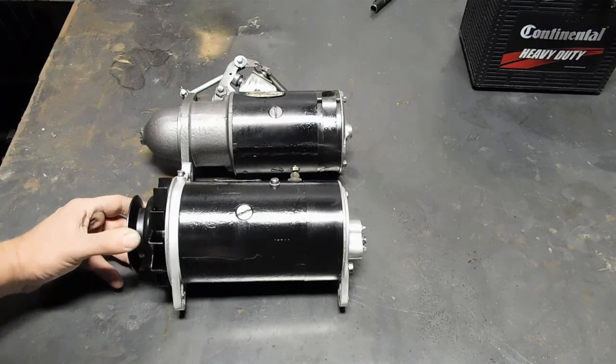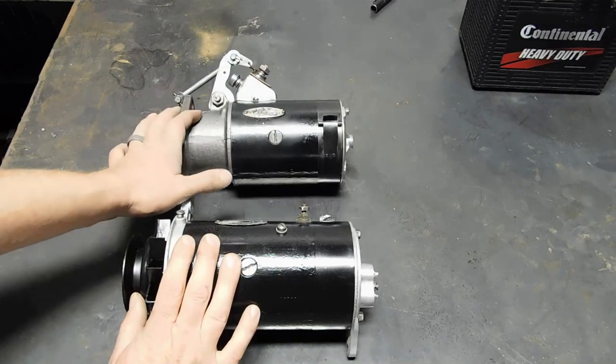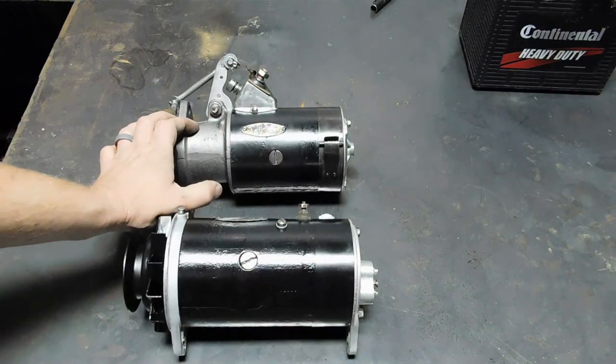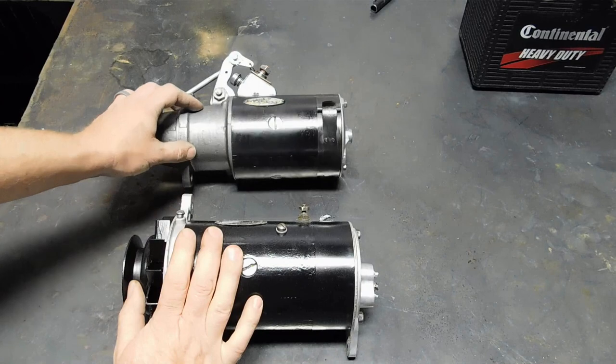I got both the units back home. They're both still working like they did when they left. You can search for replacement tags if you want to replace them — you'll have to punch new numbers, but those are available if you're going for a full-on restoration.